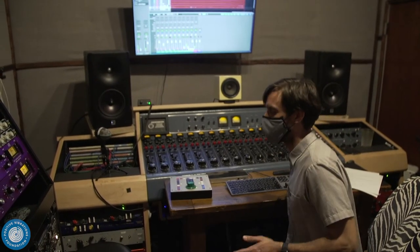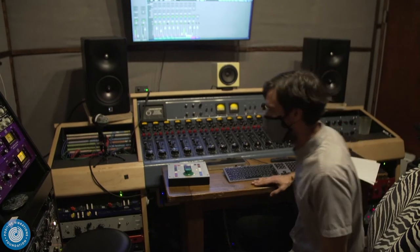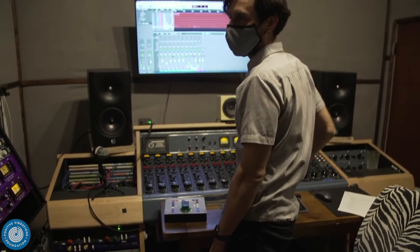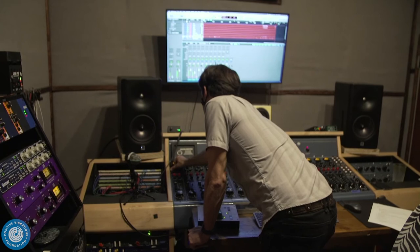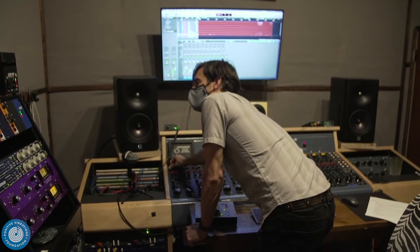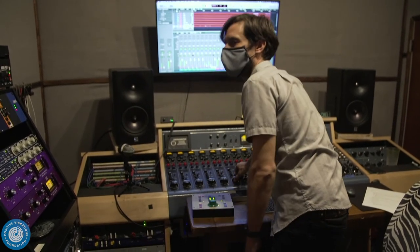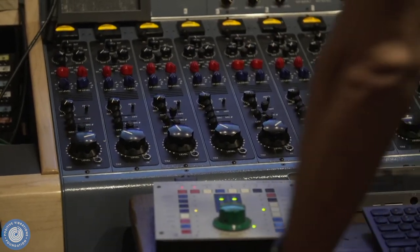It sounds good — super crunchy, which is kind of the vibe we were going for. It gives you that old tape saturation sort of feel. I think it'd be cool to add a little spring reverb. I've got the aux going into an Orban spring reverb, which definitely has that old-school flavor. Mac, play a little bit again and I'm going to start adding some verb. There it goes — do you hear the space? Sounds pretty good.